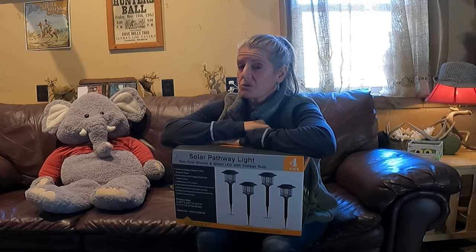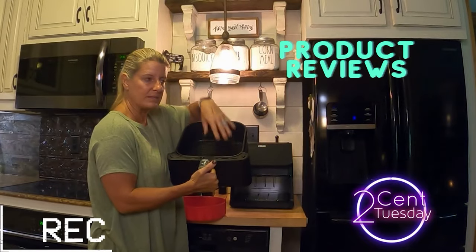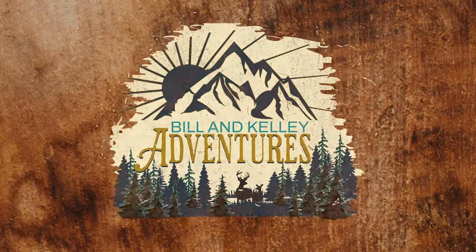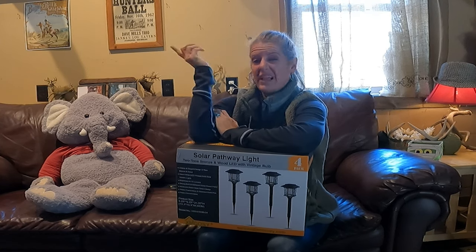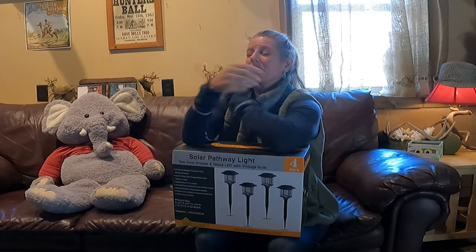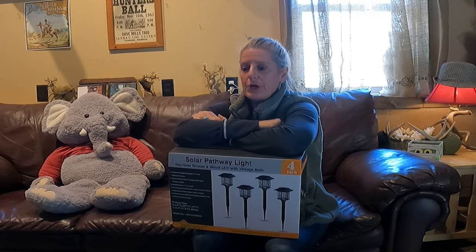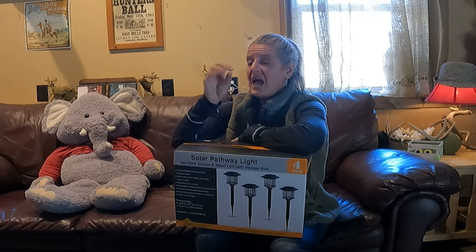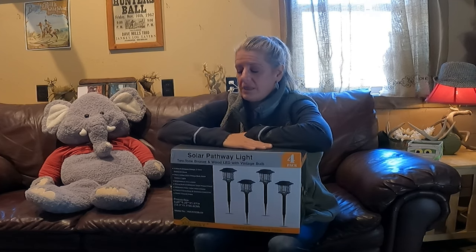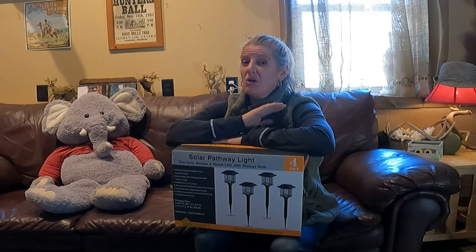On this video I'm going to be reviewing some solar lights to see if they're worth it. We recently started redoing our flower beds because we built a new garage and I wanted some solar lights. I had been looking at a lot of different solar lights, and in the process XM Cozy Plus reached out to me and wanted me to do a review on these solar lights. I said absolutely yes because solar has come a long way.